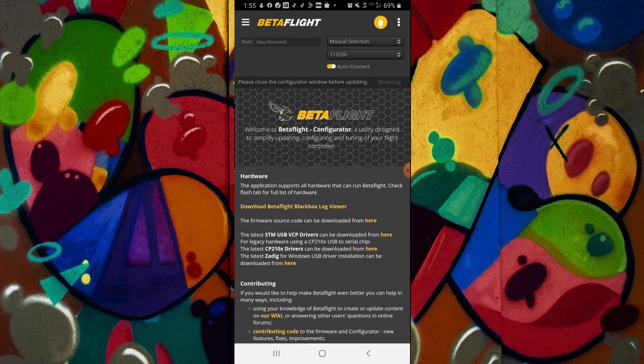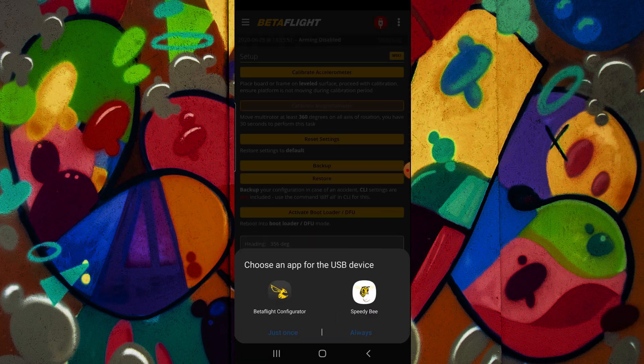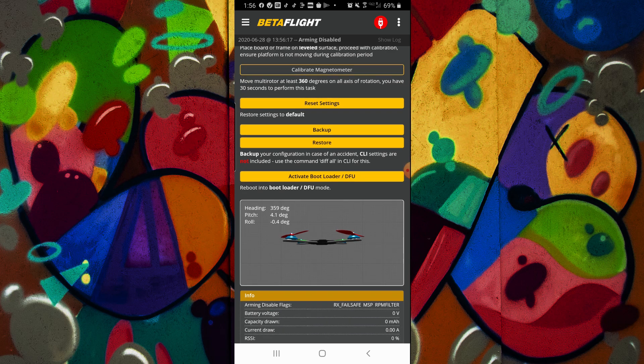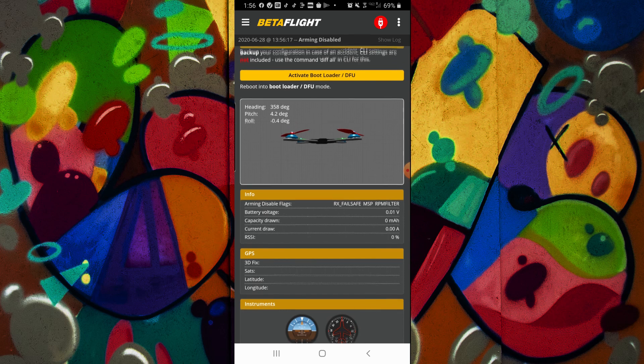Going back to welcome — all we're going to do now is plug in the quad and plug in the OTG cable. It's going to pop up: 'allow configurator to access Betaflight STM32' — basically my flight controller — hit okay. It'll give you an app choice; I could use Speedy B which I used to have, but I use Betaflight Configurator now. You'll notice it's a really nice setup — you can calibrate your accelerometer, which is very useful if you're getting some weird flight characteristics, back up your settings, reset, and activate bootloader DFU mode — but you cannot flash from this version, so don't try.